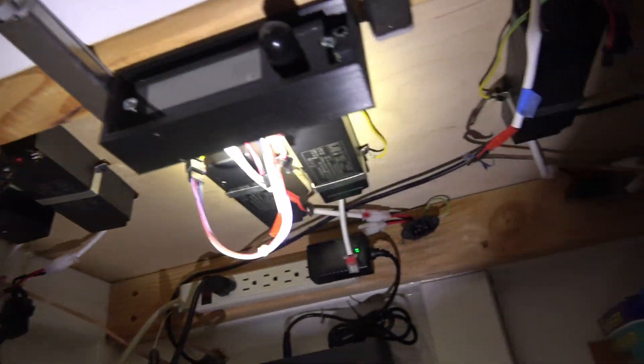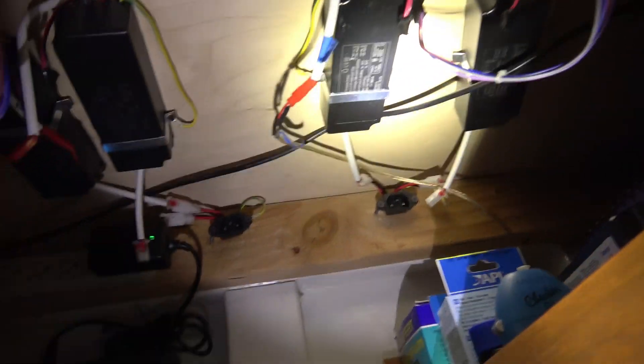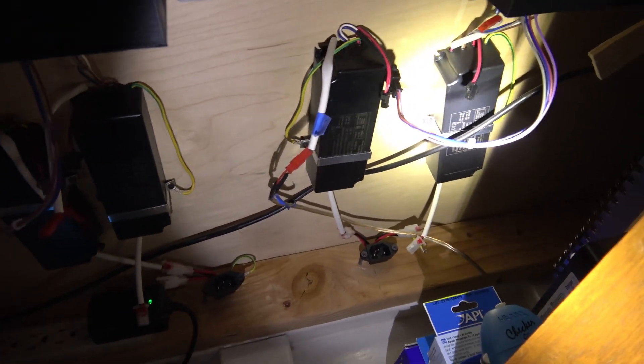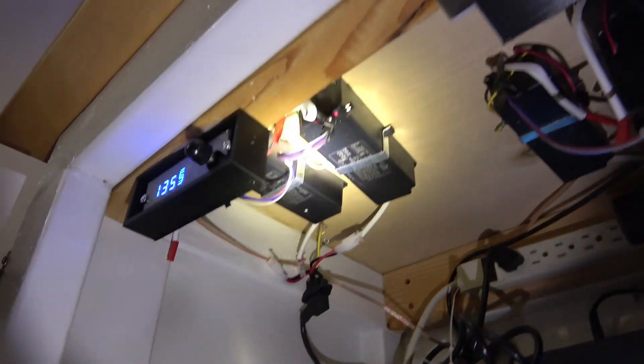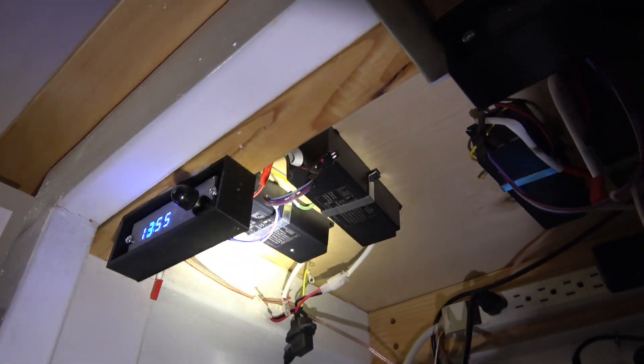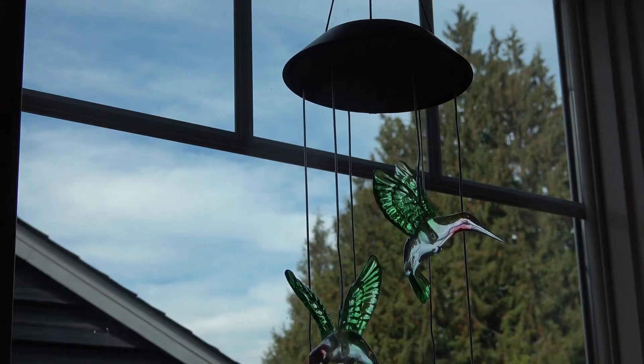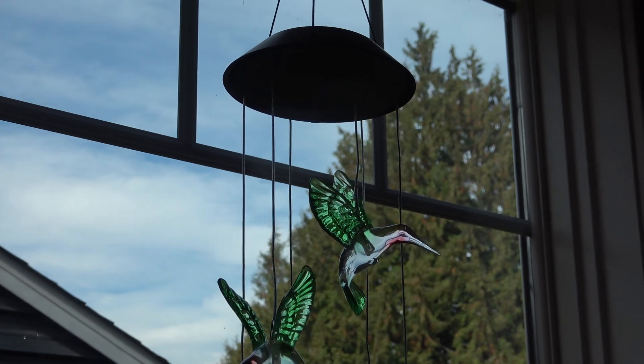Now I can remove all these power supplies that were under here just burning away wasting energy and creating heat in the summertime. We'll pull all that out and I'll just be left with the one as a backup if something goes wrong with my solar.